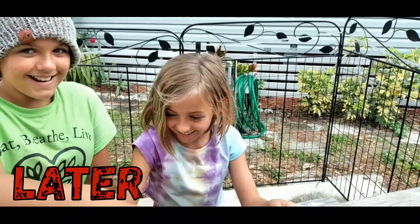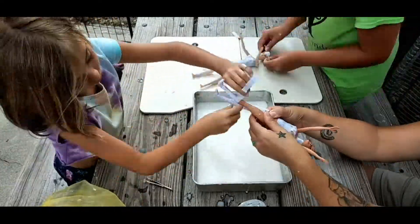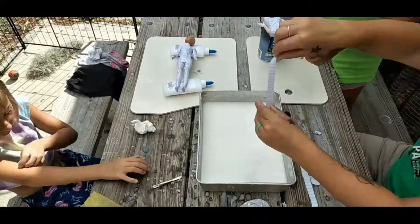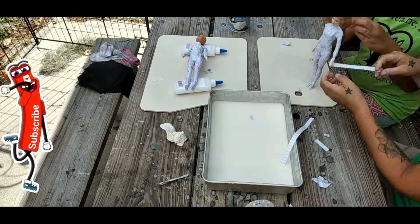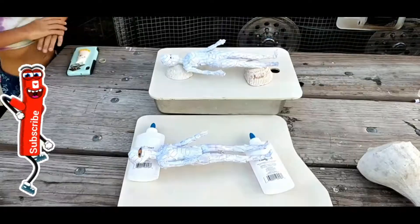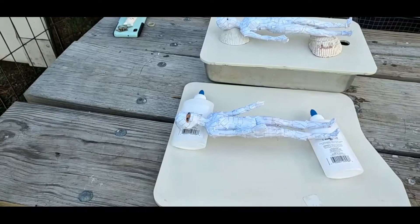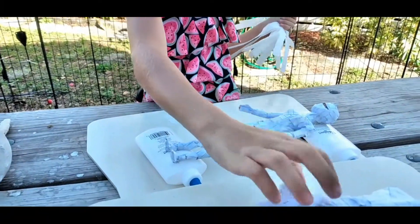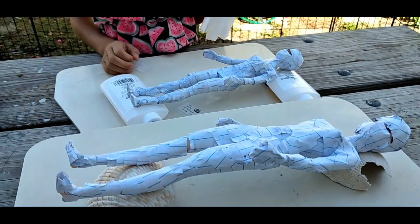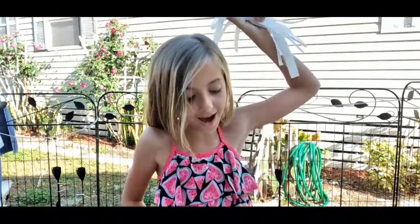40 days later! This is what they look like. This one's Raylan's and this one's mine. We're going to go to the pool while we're letting them dry. Just got back from the pool and they're pretty hard. We are going to do a second layer and we're going to try with paper towels. So we're going to do it right now!